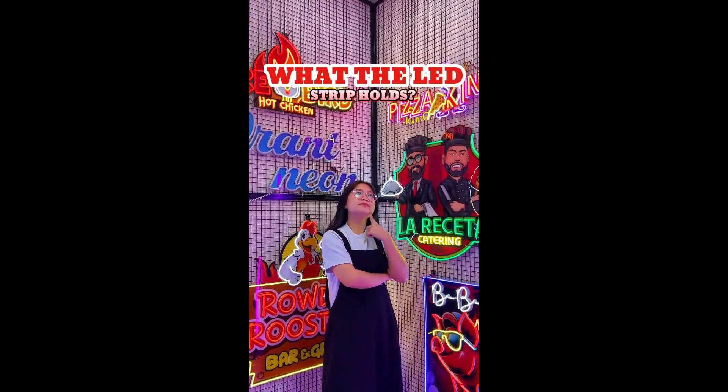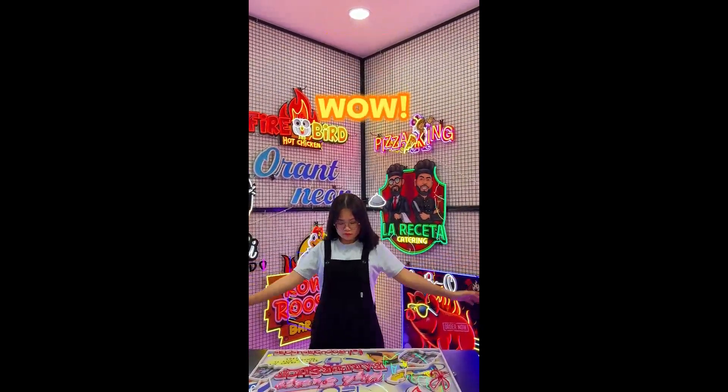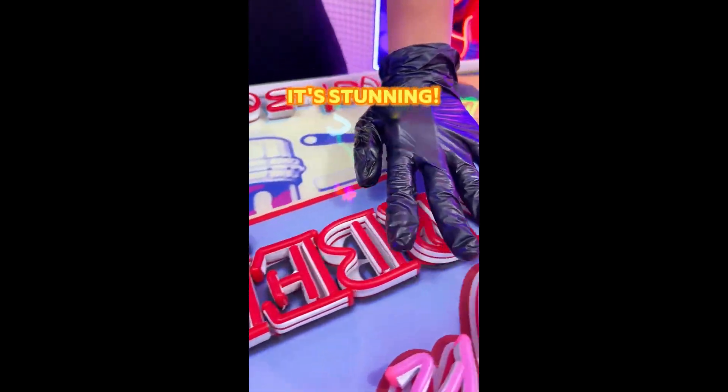Curious about what the LED strip holds? Join us today as we delve into the world of orange neon. Wow, have you noticed? That LED neon sign is absolutely stunning.